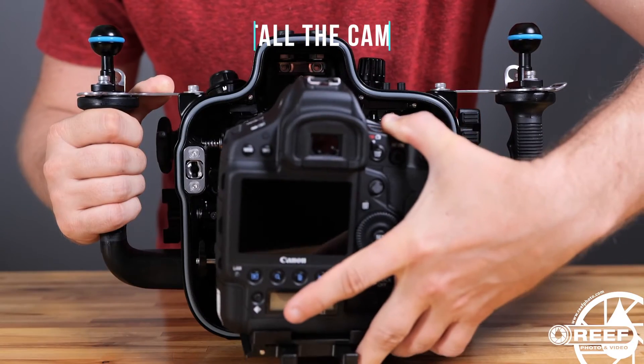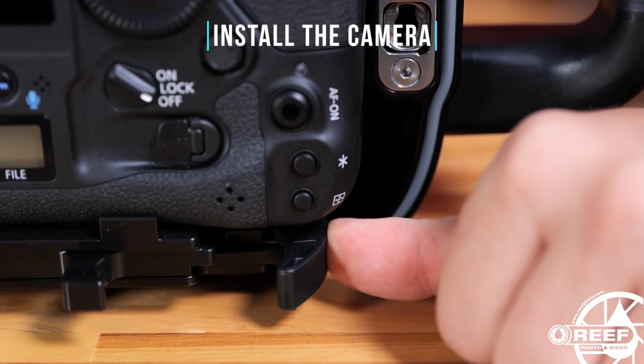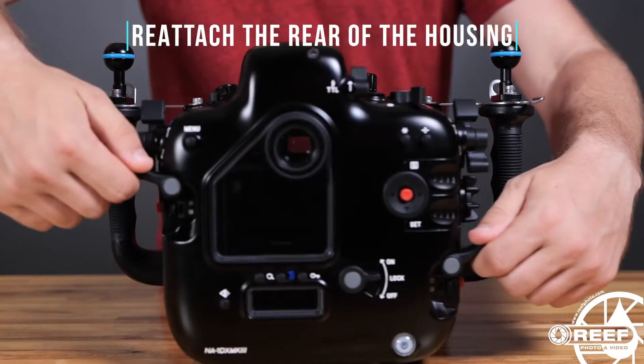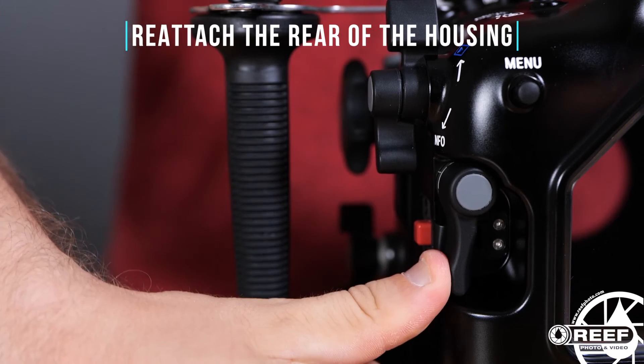Then place the assembled camera and tray back into the housing and secure it in place by moving the tray lever back into the lock position. Next, place the rear of the housing on and rotate both housing levers back into the lock position.